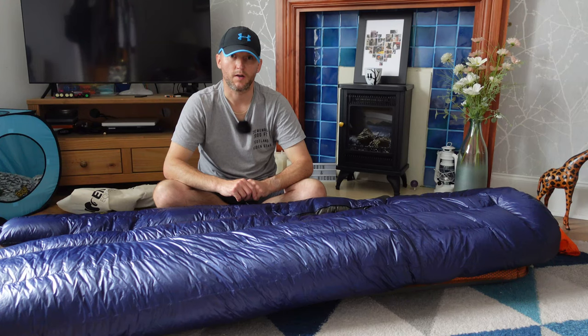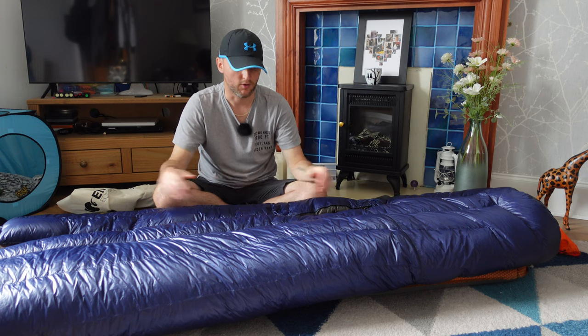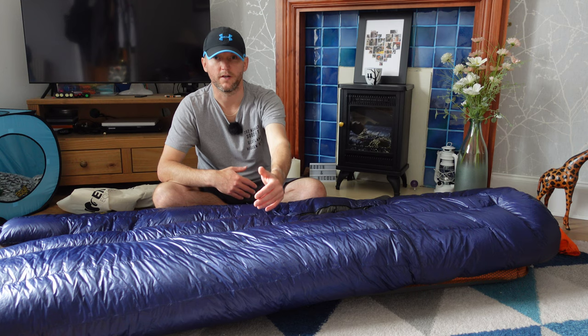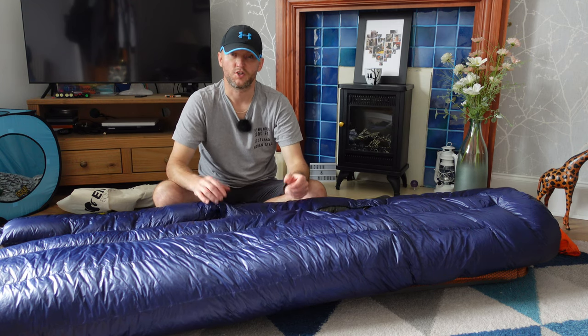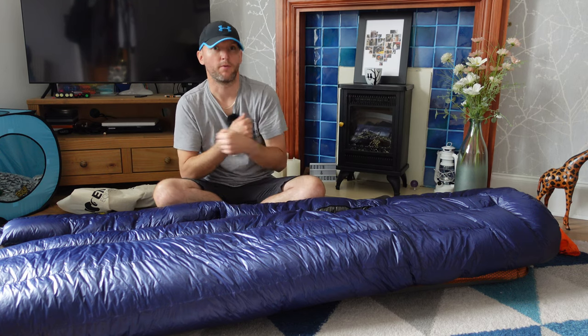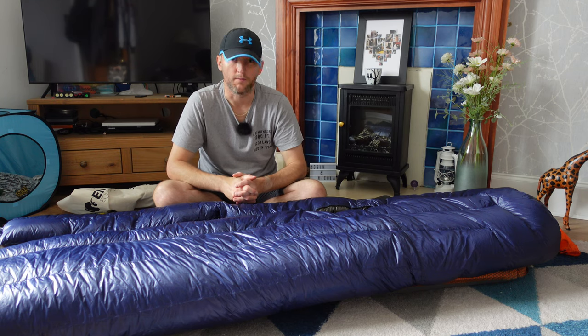The Enigma Quilt comes in four different sizes. I'm 5 foot 10 with a slim build, so I've gone for regular height and the wide fit for the width. The reason for the wider fit is to give me that extra bit of comfort for snuggling up on colder nights, or if I just want to wrap it around me sitting in the tent — it just gives you more options.